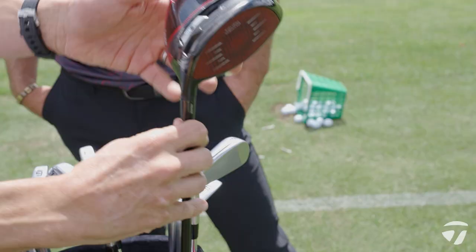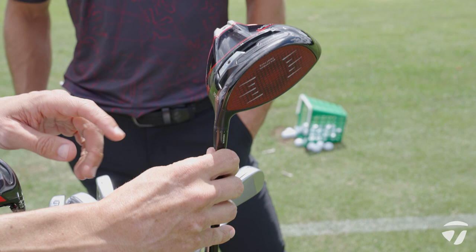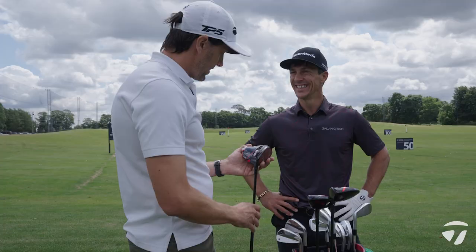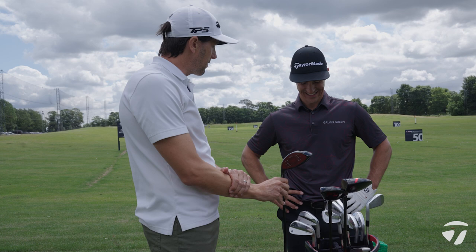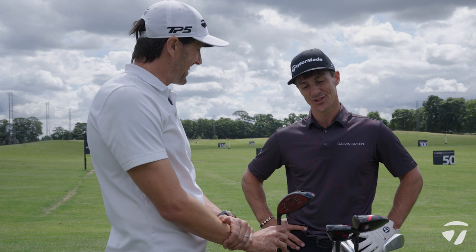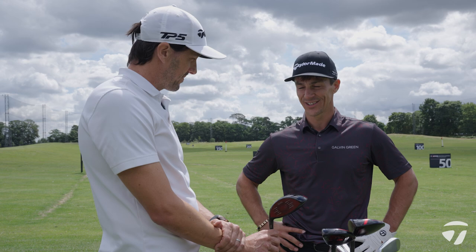The driver weight is set all the way in the draw position — my main miss was a little bit right, so putting more weight there just helps me keep it a little bit straight. A key drive this week at The Belfry is obviously the 18th. When you get there and you're tight for the lead with a chance to win, it's a great time to put a good swing on it. It's a tough drive and you have to stand up and commit fully to it. Yeah, let's fire one away with driver.